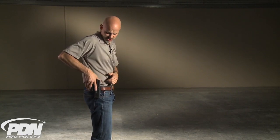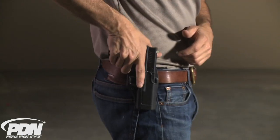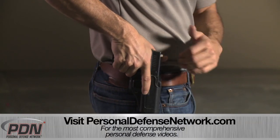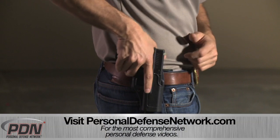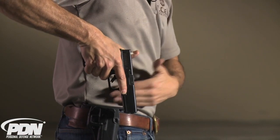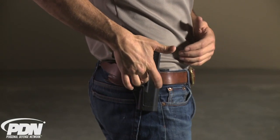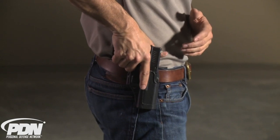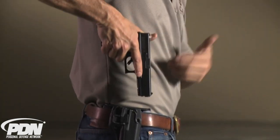Everyone in the industry was teaching people to keep their finger aligned along the actual holster, outside of the trigger guard, so that when the gun came up out of the holster, the finger was aligned on the frame and would be nowhere near the trigger. Well, if that's where we're teaching people to put their finger, it's natural and intuitive to put a retention release device in that exact same place, so that when you lay your finger in the natural spot, it's released and you can pull the gun up.